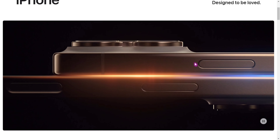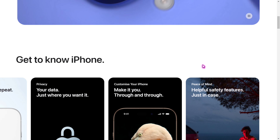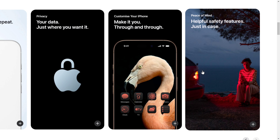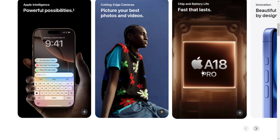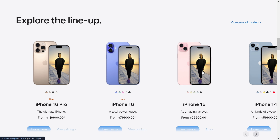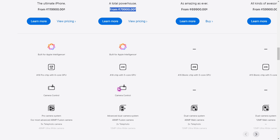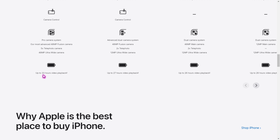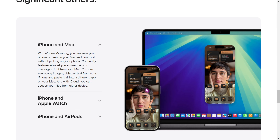Hi guys, welcome back. The difference is the Macs Pro, and the battery is also available. This is 22 hours and 24 hours.